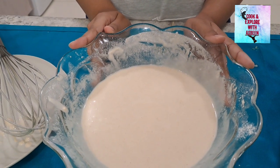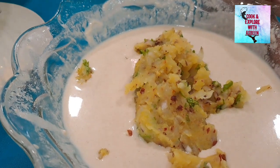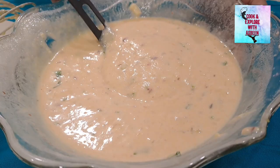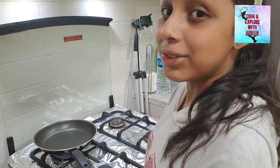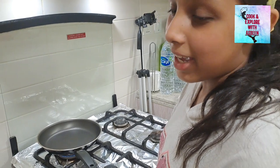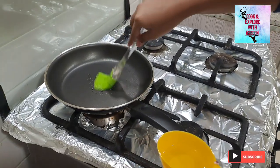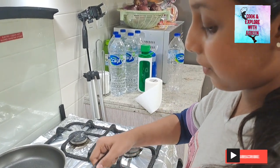Now we will add the prepared potato mixture and mix it well thoroughly. We need this type of consistency. We will be using our pan, and to start off we're going to put two full scoops of our mixture onto the pan.